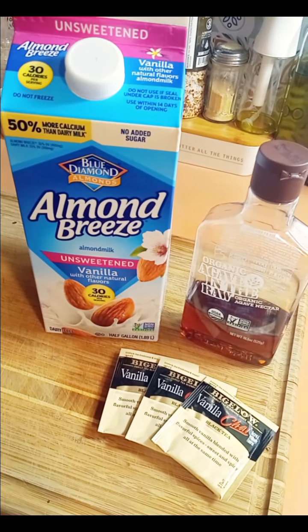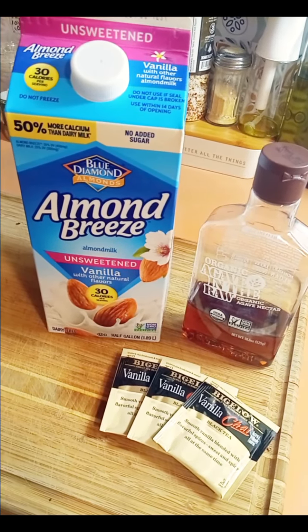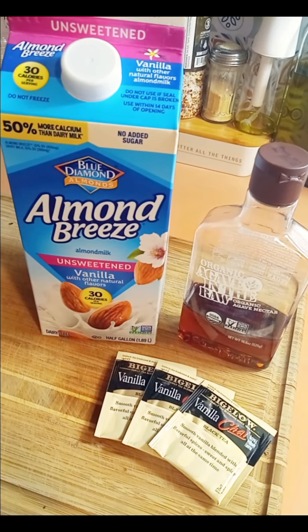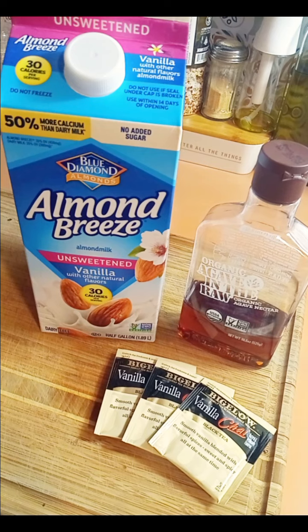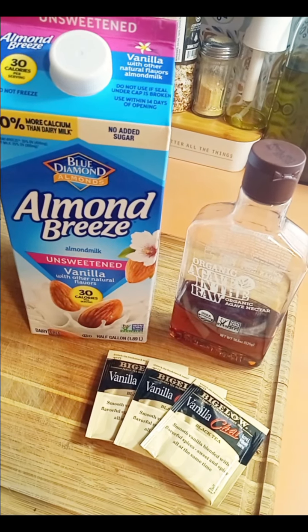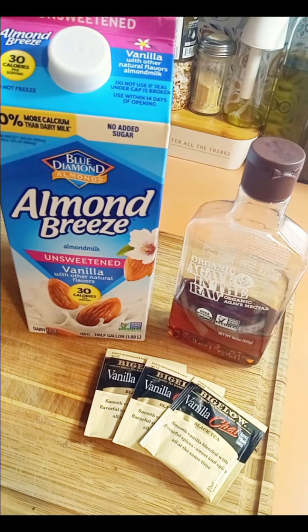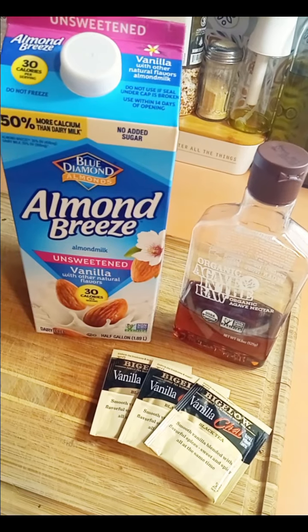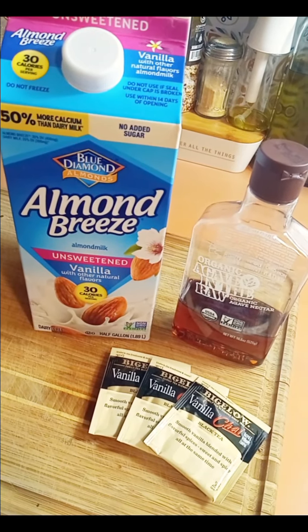I love vanilla chai lattes, but they have like 45 grams of sugar and saturated fat and almost 300 calories for the small one. So this is something that I make that replaces the chai latte — it only has like 72 calories and no saturated fat and seven grams of sugar.